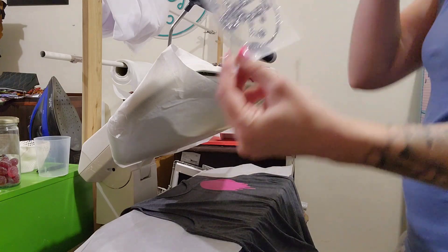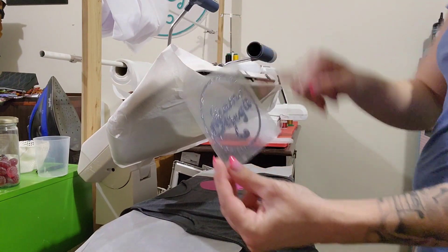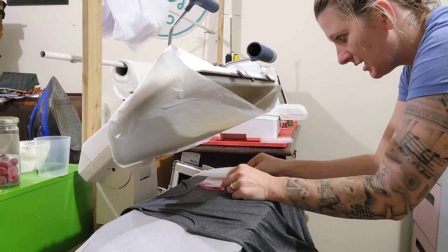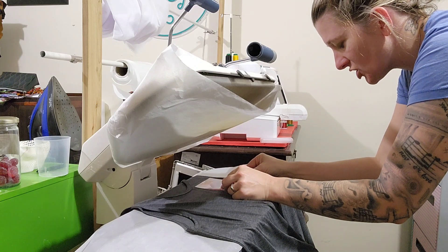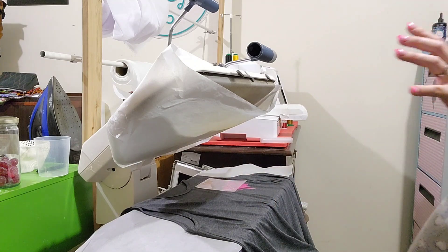So now I'm going to take our second layer. Because I had it perfectly even, the top is therefore straight. So you're just going to line it up in the middle. I'm going to put it down and just check it — like that. And I'm pretty happy with that.